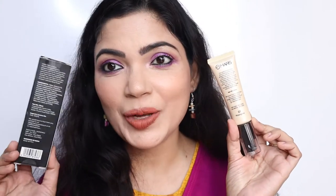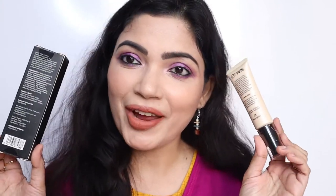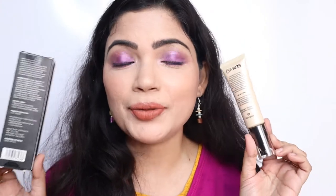Hi everyone, welcome back to our channel Fab Magna. Today I'm going to review the Mars Illuminating Primer — let's talk about this product. It comes in a cardboard box and it's written 'Mars Illuminating Primer' on it. This is a primer but specifically an illuminating primer, which you can see in the demo.